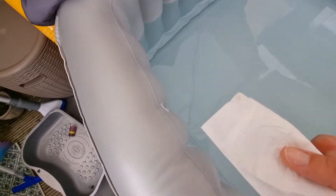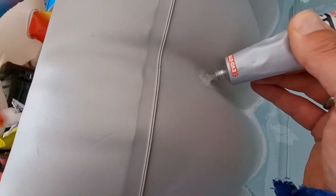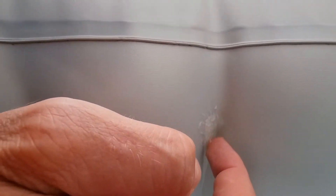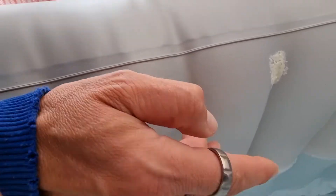I've just dried that off with a bit of tissue. The hole is in this bit of seam somewhere, so I'm just going to put a bit of this on — nice and thick. Just dab that around a little bit, make sure I get it right into the seams. That's all nice and thick in there.